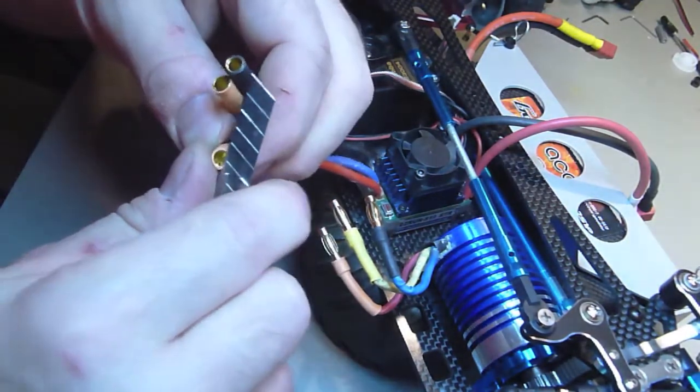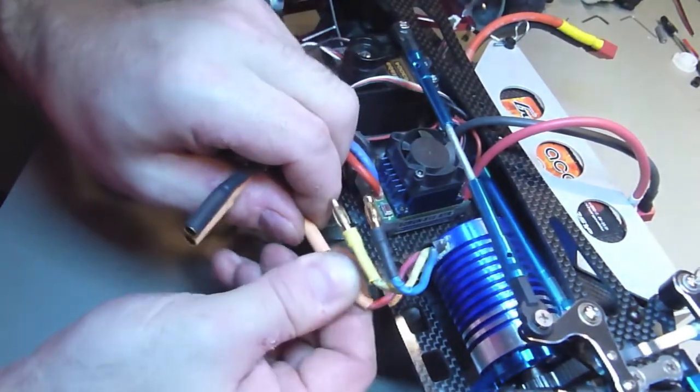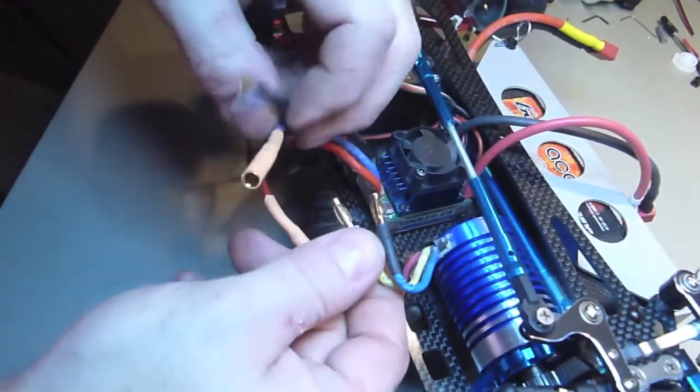It's not really that hard, and now we have some nice connections.